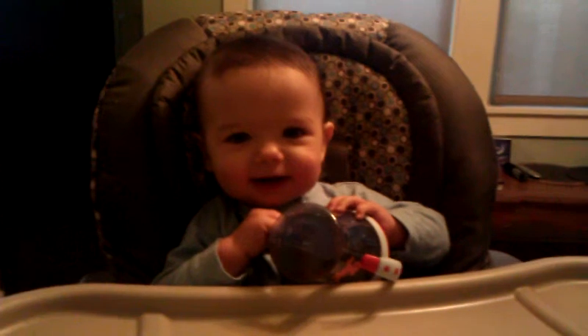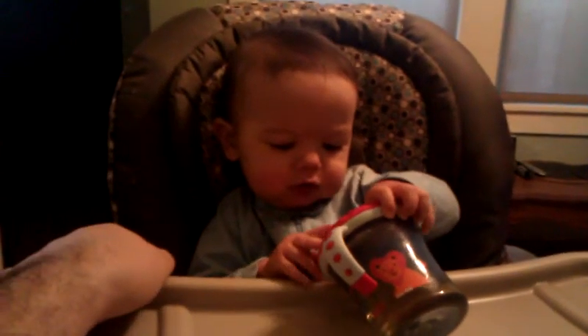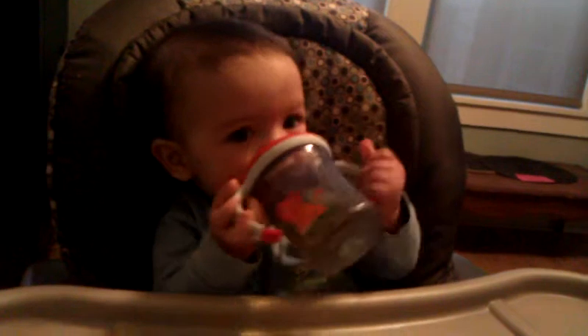Look at the big smile. Dough, dough, dough. Tilt it up.